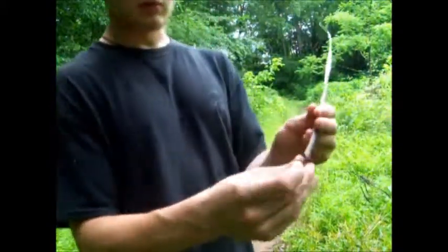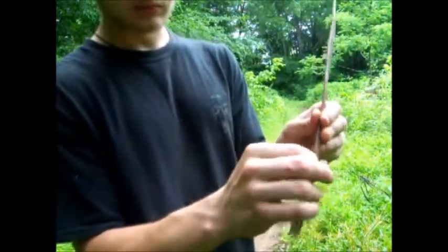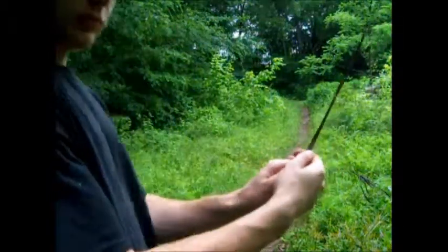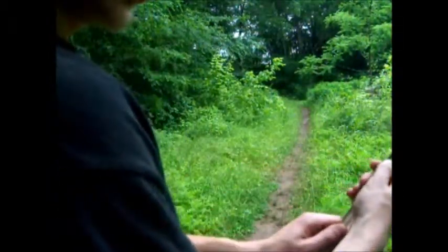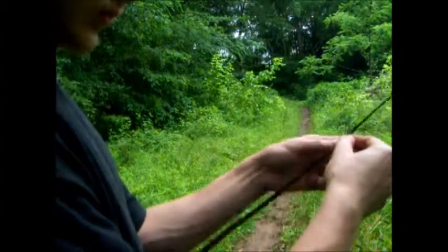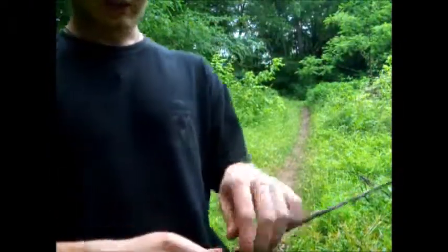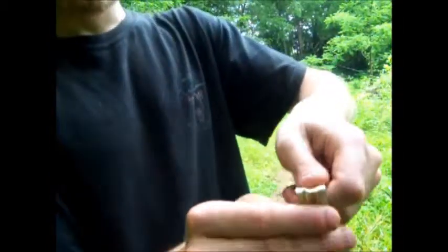Once you got that split started, just work it up as far as it'll go. Now once it's dry, most people will just peel the bark right off — you don't want to do that. What you want to do is break it. This one's a little wet so it didn't break all the way, but let me show you what I'm talking about.